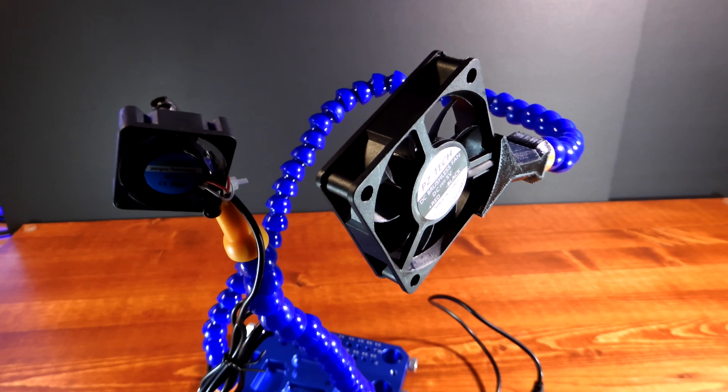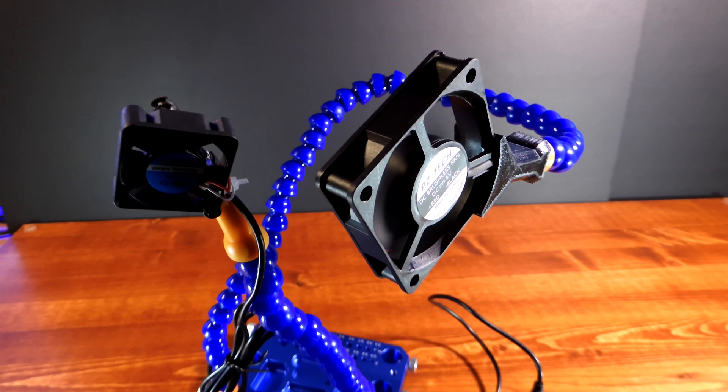I can't even hear the smaller one, but you can hear the larger one. However, it does blow a lot of air.